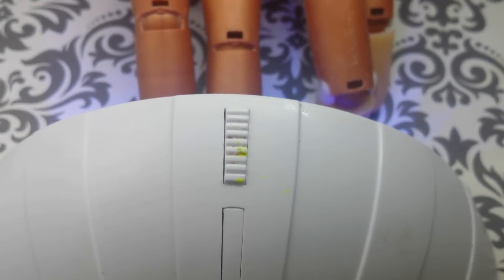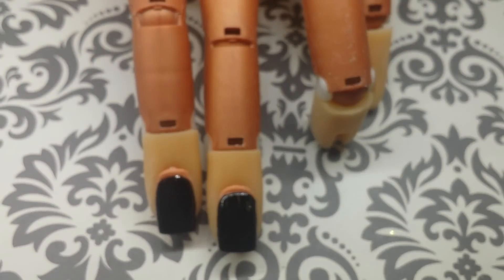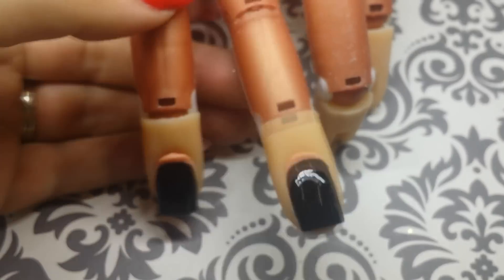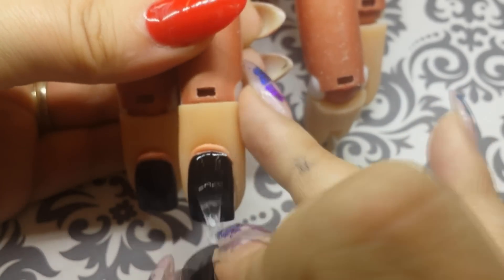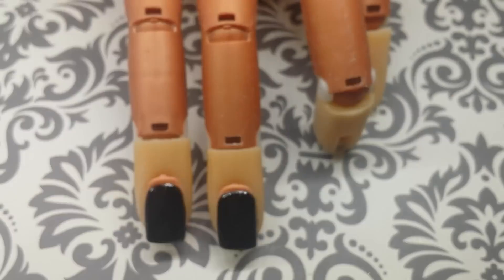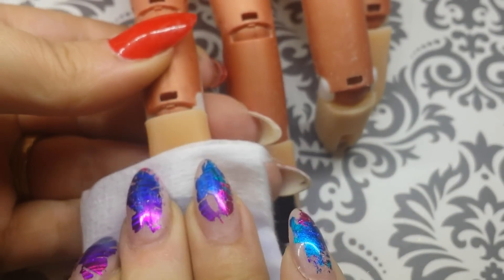Cure in the LED lamp for 30 seconds. Next I'm going to apply top coat — I forgot to show you my top coat but I will show you later in the video. Just apply a thin layer, then cure in the LED for 30 seconds. Using a nail wipe and the cleanser of your choice, remove the sticky layer from the gel.